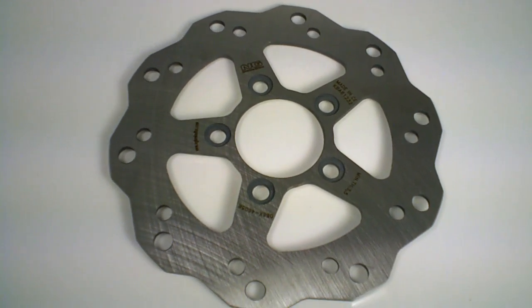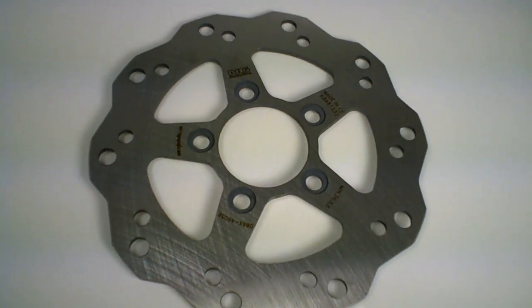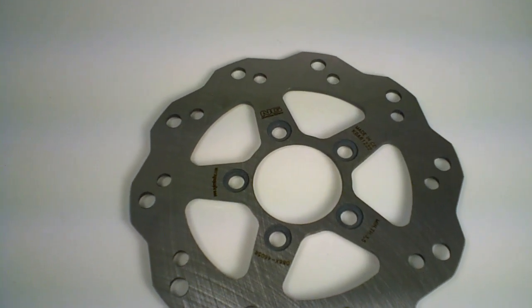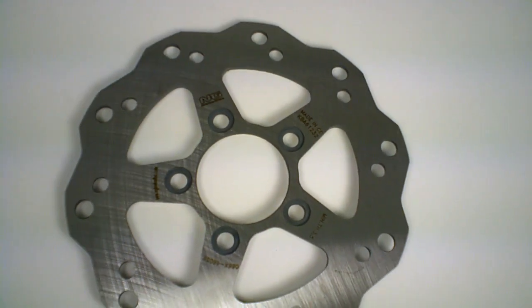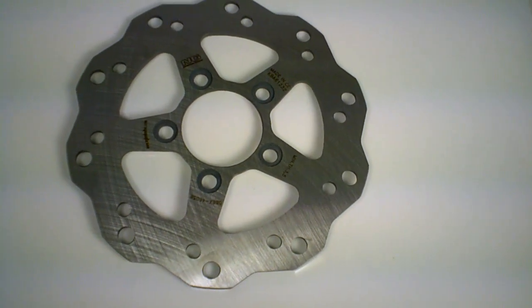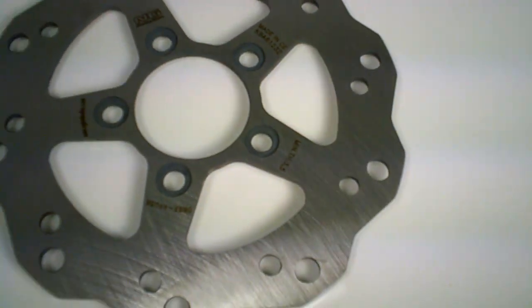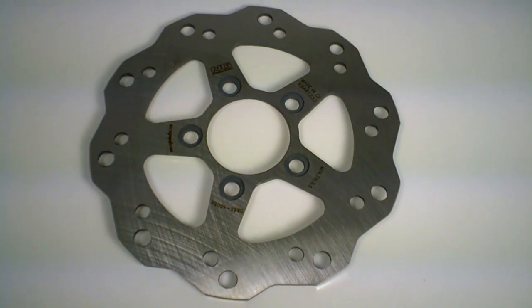This is a new NG disc brake made in Spain. It's the wave style, race style 086X. You can see right here — they're gonna be the coolest guy in town with this cool wavy style disc brake. Available from MRP now. Check it out at MRP-Speed.com.